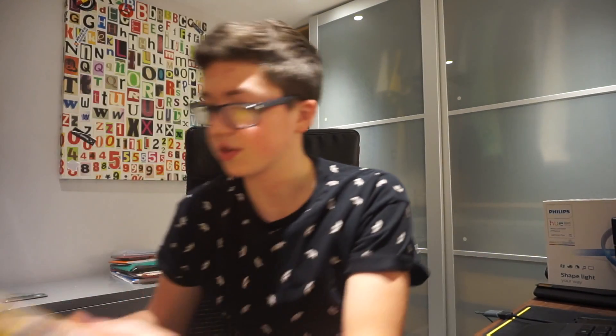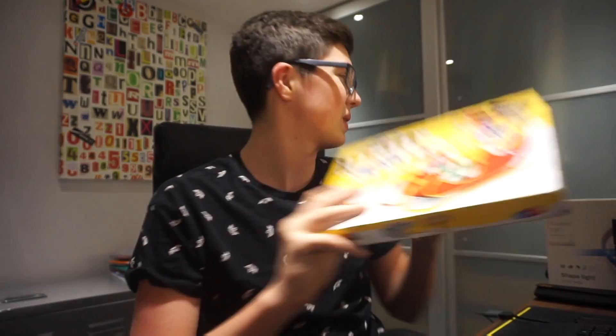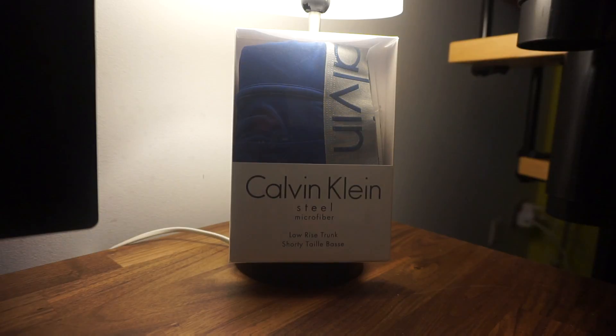I also got a lot of sweets — some M&Ms, so a massive collection of sweets and chocolates, which is quite cool. Obviously I'm 16, so I don't get as much as I normally would, but still I was quite happy with what I did get. I also got some Calvin Klein pants — everyone has to have Calvin Klein pants.